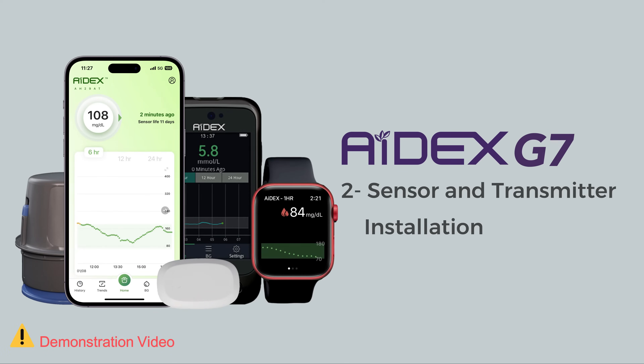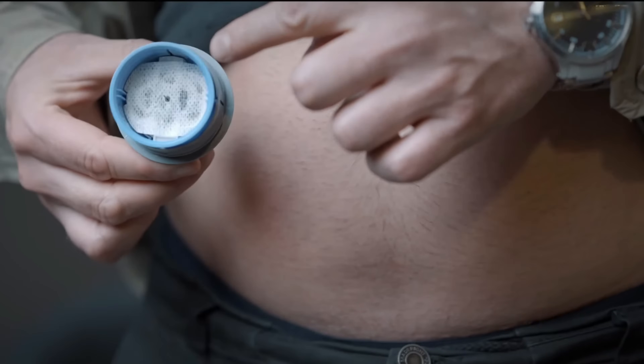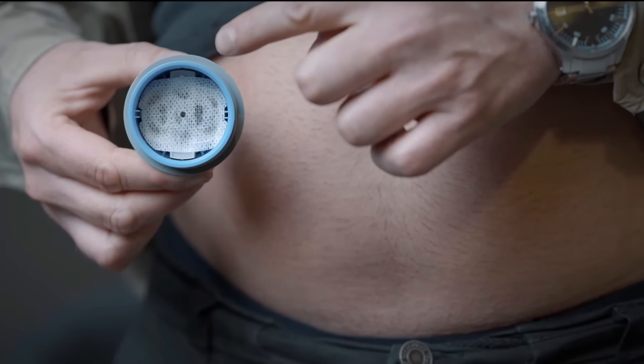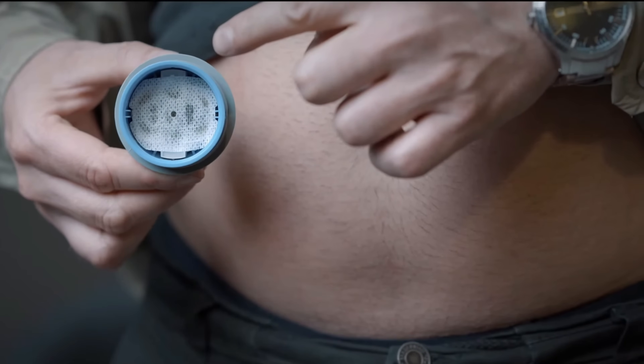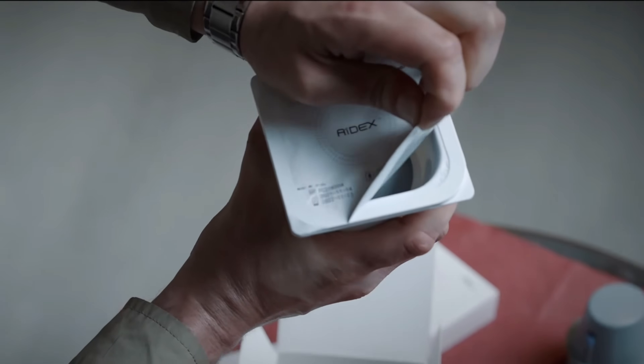Sensor and Transmitter Installation. The ADICS sensor is prefixed inside the sensor applicator, which assists in attaching the sensor to our body. Both of these components are stored within a sealed and sterilized package.